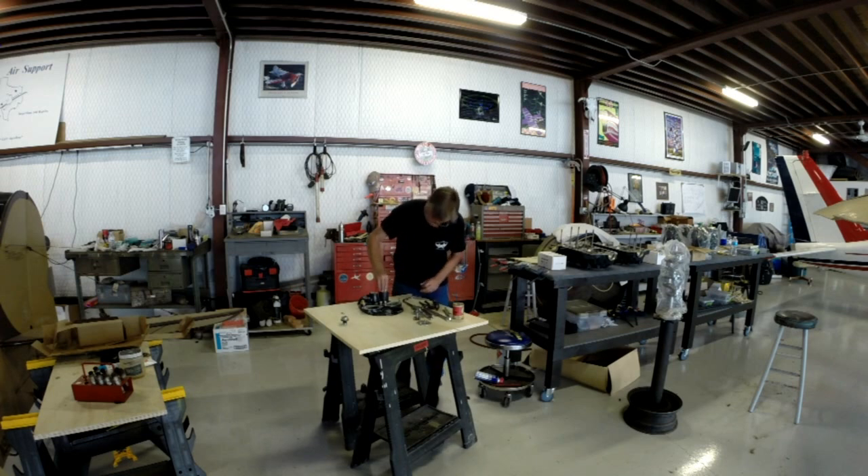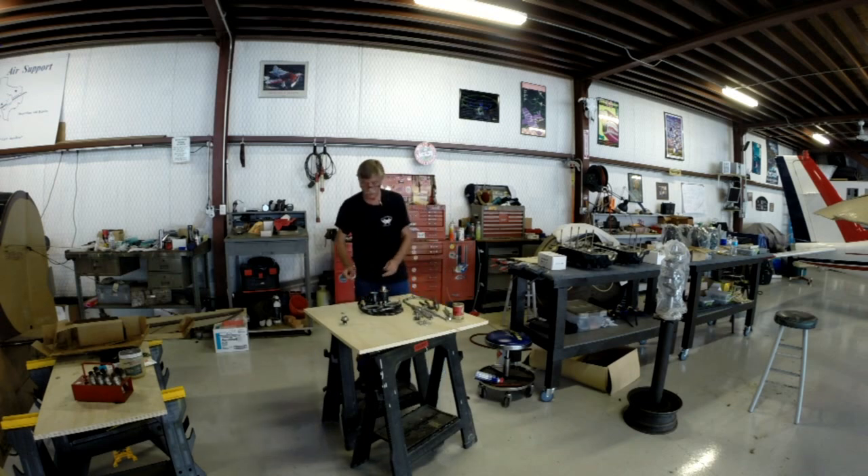I'm going to go ahead and slide this into position and give it a few twists to get it all set up. We're now pretty much squared away with that side of the accessory housing.